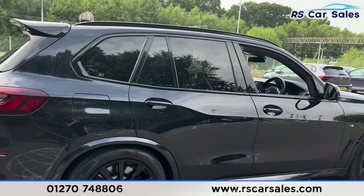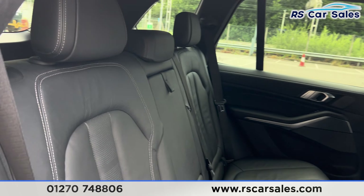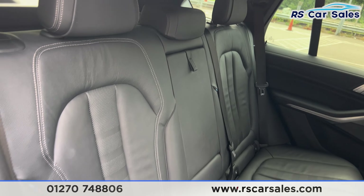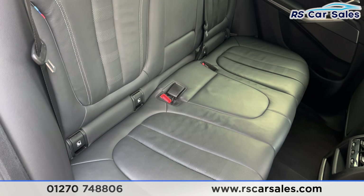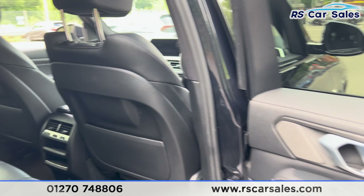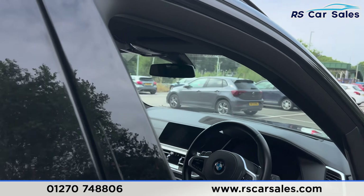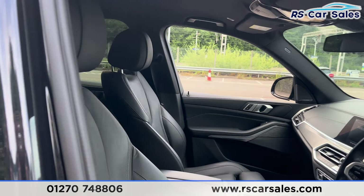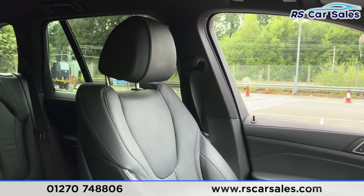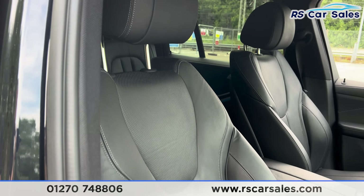A power-operated tailgate — press a button on the remote and the boot will open just like so. The tailgate is split; we can open the bottom half just by pressing the button and it will fold down. Inside there's plenty of space and we do also have the parcel shelf at the top. There's also a button up here to close it.